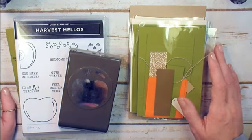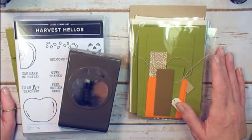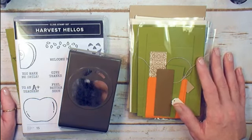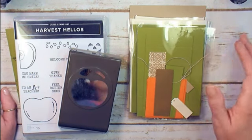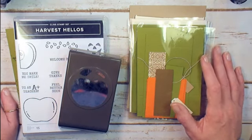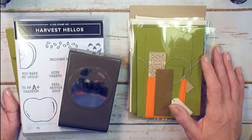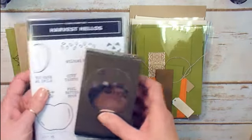Option B is the online classroom only — you'll get the printable project sheets and the step-by-step video tutorials delivered right to your email. That option is $15. You can sign up using the PayPal button right below the video at kitchen table stamper dot com slash online classroom. If you've got questions, email Marissa at kitchen table stamper dot com. Thanks for watching!